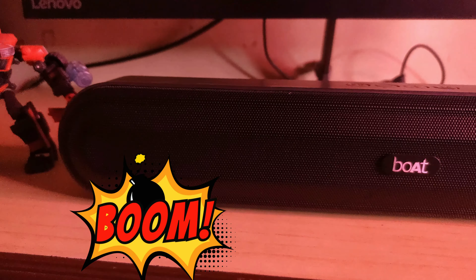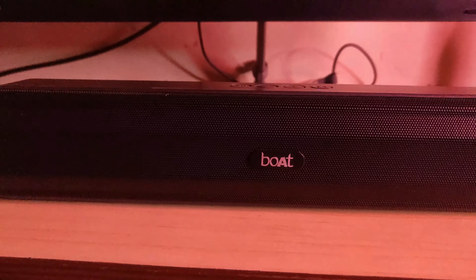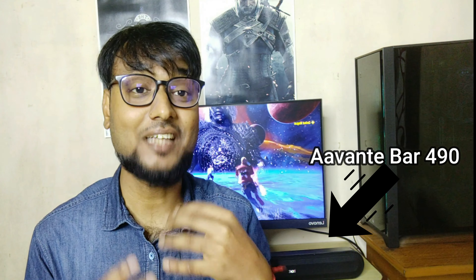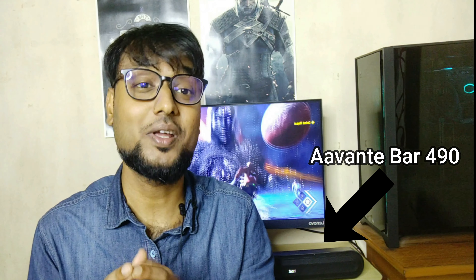It's a small mini-book dance. There are portable speakers. It's a very good season. Today's video, I'm going to give you a review of this soundbar.